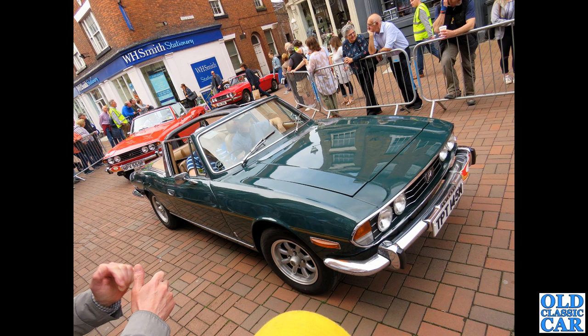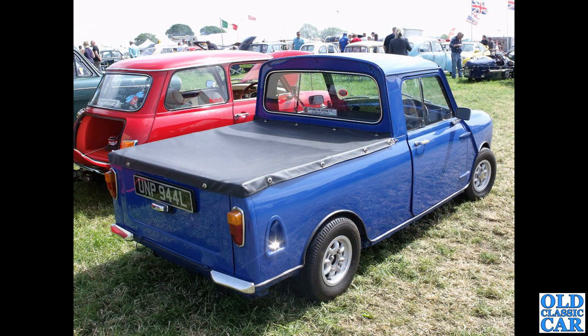A trio of Triumph Stags, headed by a dark green example — TPT 145M — from late 1973 or early 1974. We're also looking at a Mini 95 pickup from late 1972 or early 1973 — proper 10-inch wheels on this example, and it looks just right on a Mini I think.